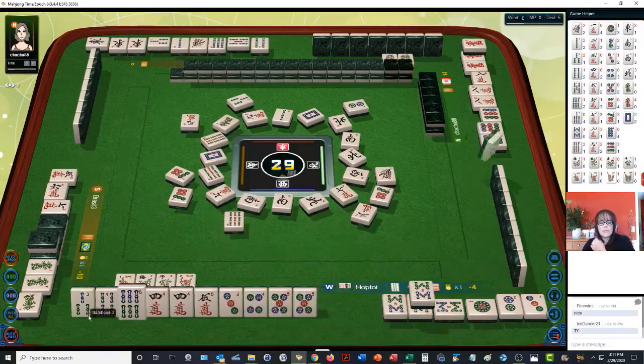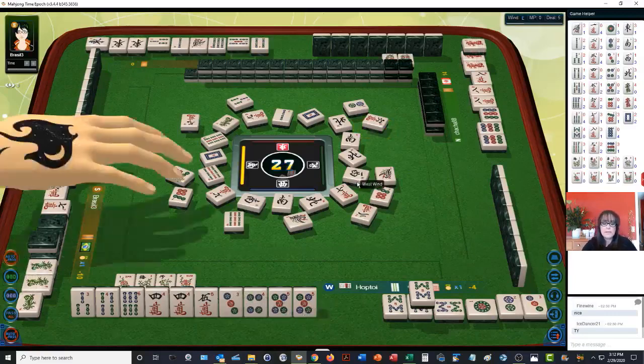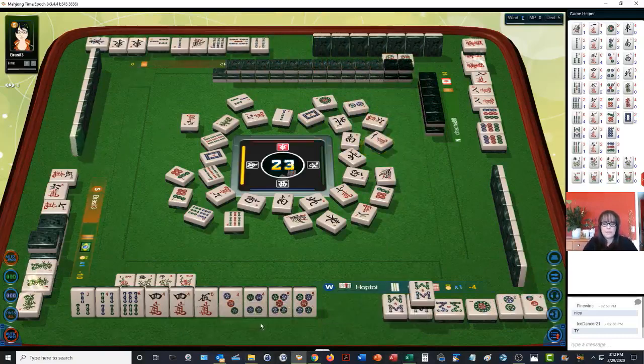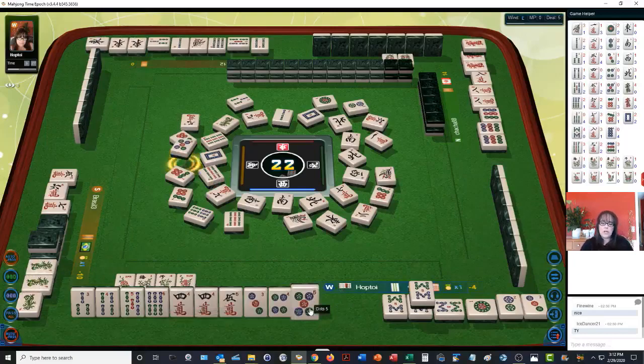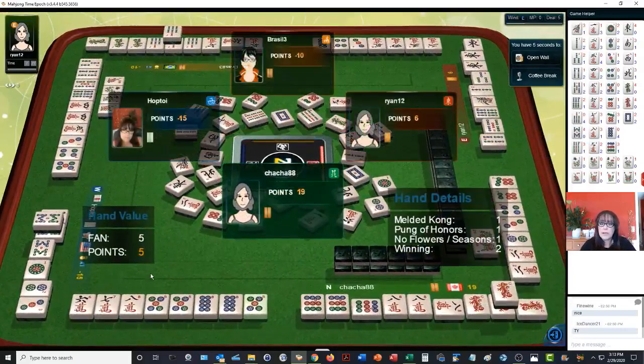Six bamboos. East wind. One dot. I wonder if we could do all revealed — that's where your whole hand is exposed including your head, waiting on a pair. Six dots — four, five, six. We already have a three, four, five. Now there's a good chow. Let's discard the five dot. So we have a three, four, five chow. Mahjong! Whoa — double win! I didn't know you could have a double win with Taiwanese mahjong. I paid on that, so we're in last place now.